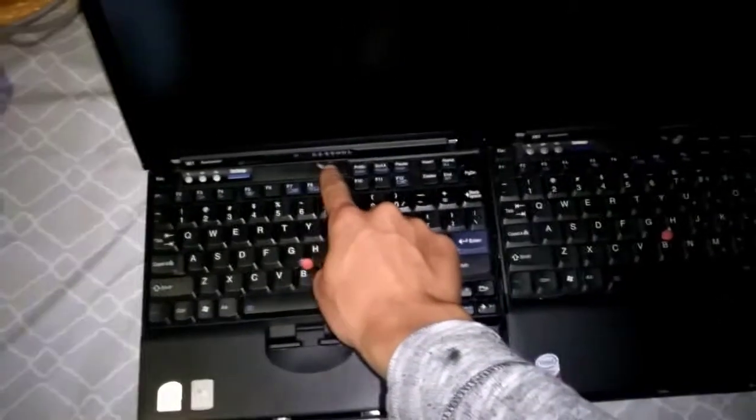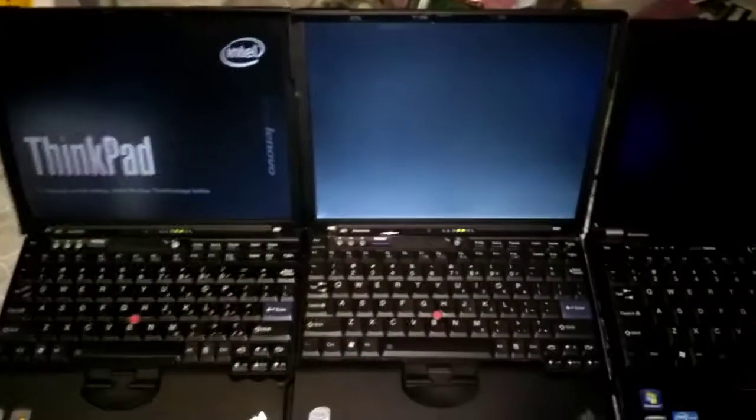On your mark, get set, go. As we can see, already the Libraboot BIOS is taking the lead.